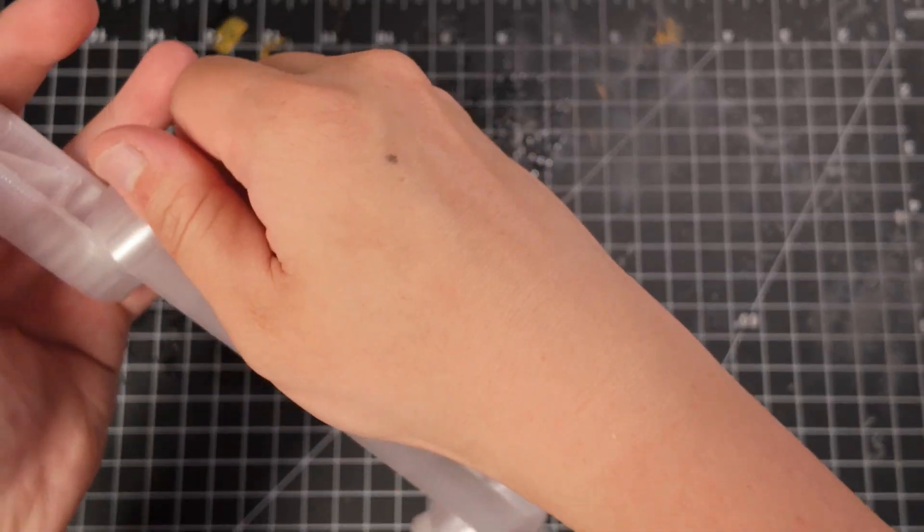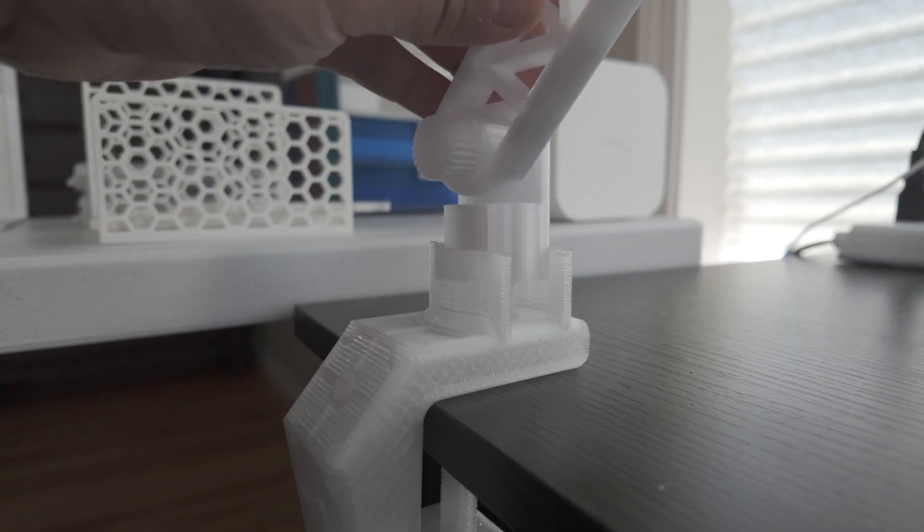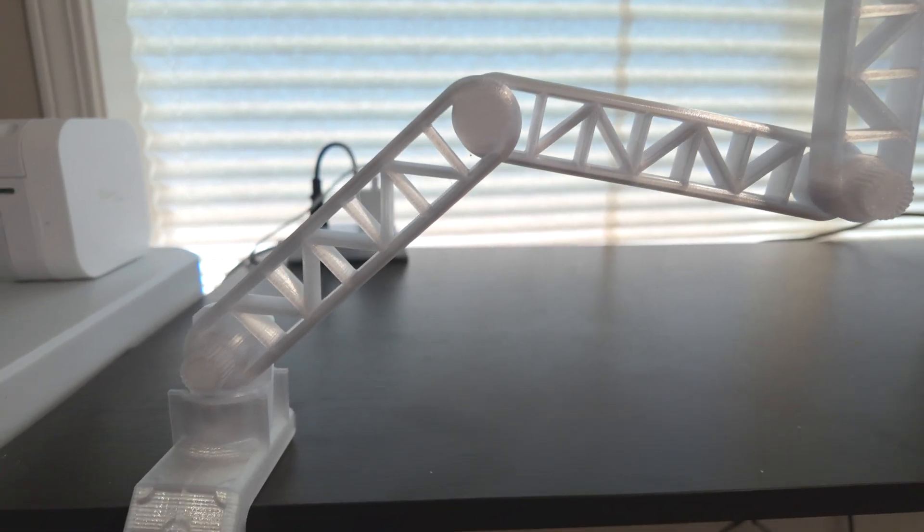Let's mount it to the desk. It works just like a regular phone arm — clamp it down using the big screw, adjust the position, and tighten each joint to lock it in place. Once it's set up, you're ready to enjoy!